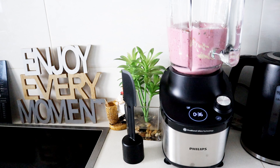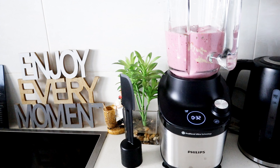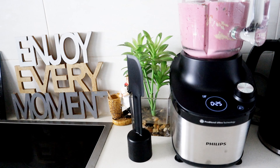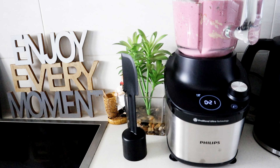I will continue to use it until the wheels fall off — hopefully they won't! I'm really happy and excited about this blender. You can get it on Takealot or anywhere you shop for appliances. Now it's just blending everything together, as you can see.